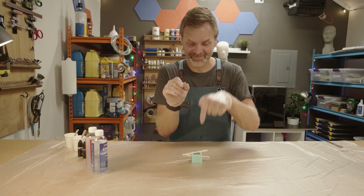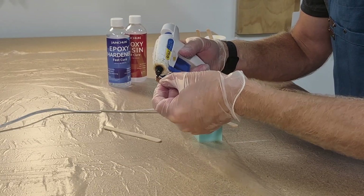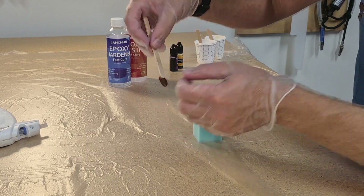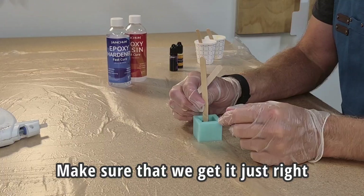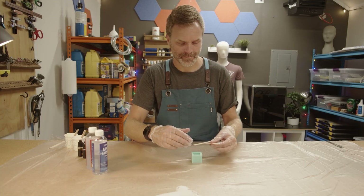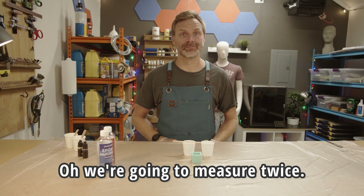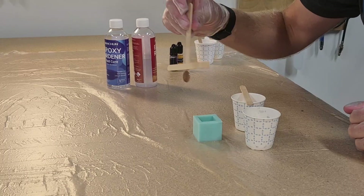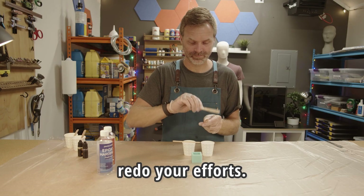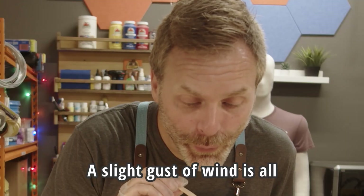Let's encapsulate this penny in another one inch cube. We're gonna suspend it with a tongue depressor, do half of it first, let it dry, and then do the other half. Make sure that we get it just right — if I just add a little dab of glue, it should be good. We're gonna mix up our resin. We're gonna measure twice — always measure twice. A slight gust of wind is all we need to make this work.